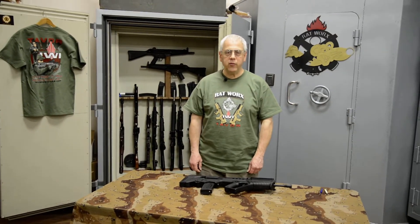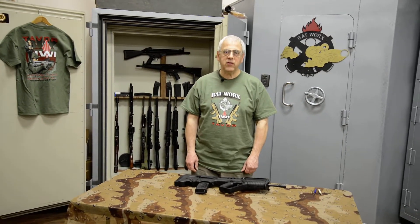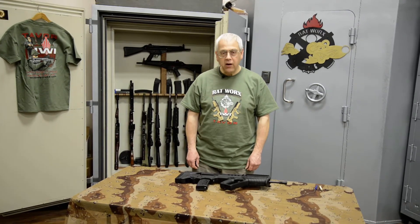Hello, this is Chris at Rattworks. Today we're going to discuss the Tavor rifle and the basics of service and maintenance on that rifle.